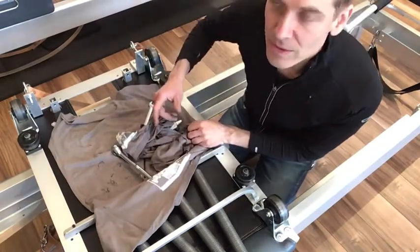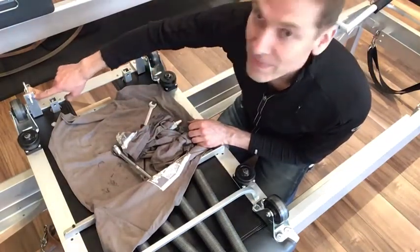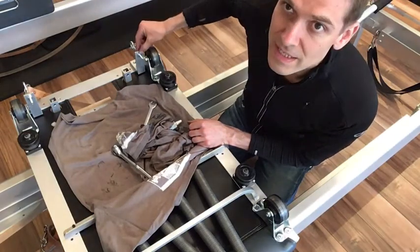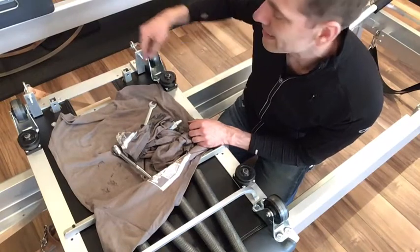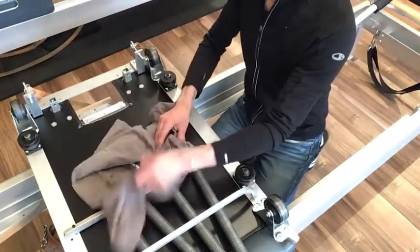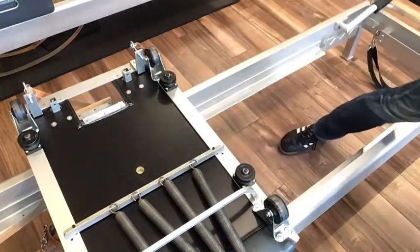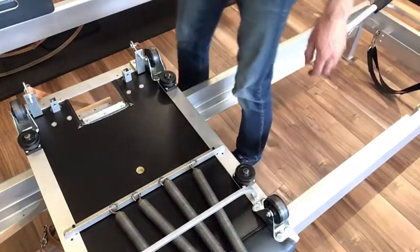While it's upside down still, these two nuts determine the placement of the eye hook, and that determines the exact length of the leather strap. So if one leather strap is longer than the other, that's how you adjust for it. Let's turn this carriage back around.